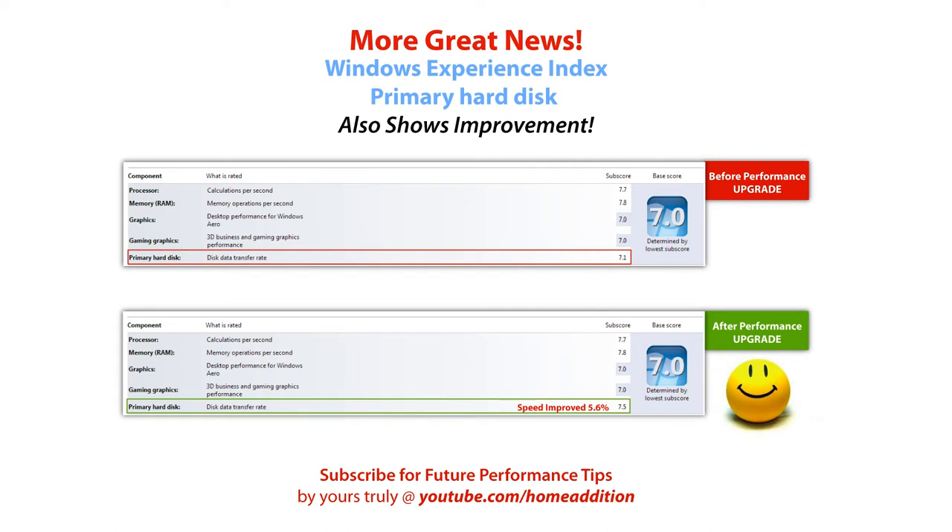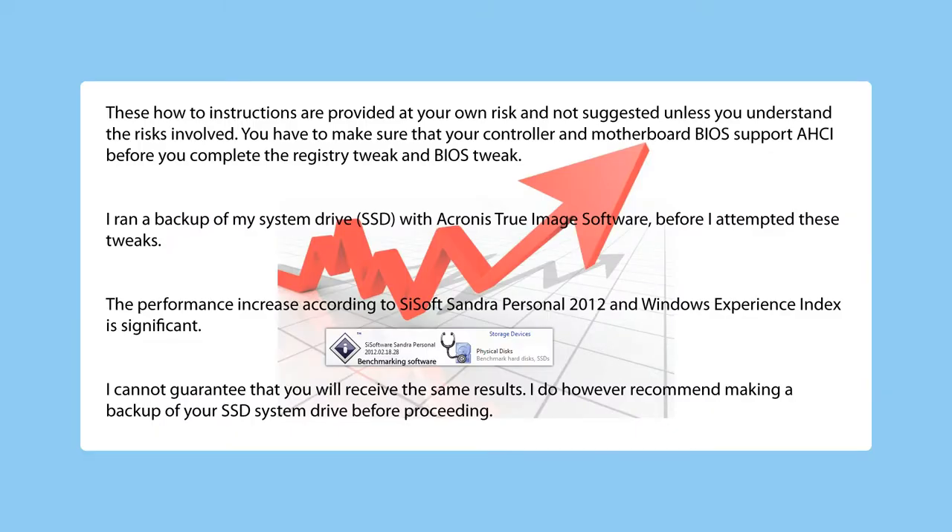I also verified that the Windows Experience Index for the primary disk improved from 7.1 to 7.5, which is also a pretty big improvement. These how-to instructions are provided at your own risk, so proceed only if you understand the risks involved. You have to make sure that your controller and motherboard's BIOS support AHCI before you complete the registry tweak and BIOS tweak. I ran a backup of my system drive with Acronis True Image software before I attempted these tweaks. I recommend making a backup of your SSD system drive before proceeding.